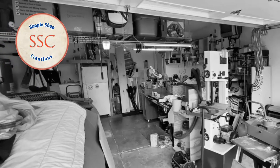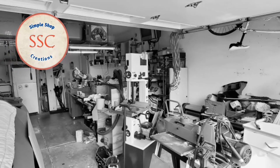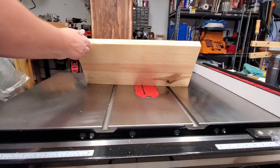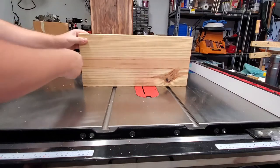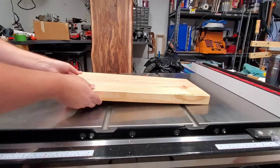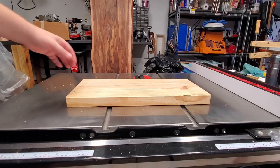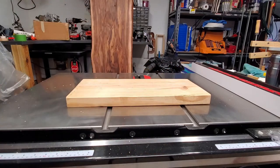Welcome to Simple Shop Creations with your host Kurt Poswell. Alright, so this is what I found in my scrap heap — just a piece of construction lumber that was approximately a 12 by 8 piece of wood. We're going to cut this up and build the squirrel picnic table. One thing I want to point out: you can see this is all cupped or twisted. We don't really care because it's going to be a squirrel picnic table, so it doesn't matter. We're just going to use the board as is.